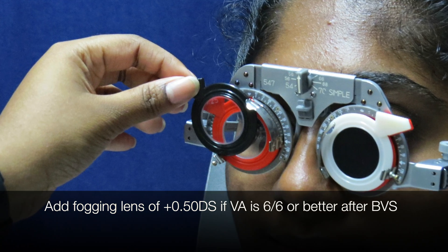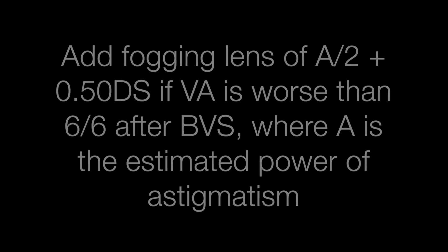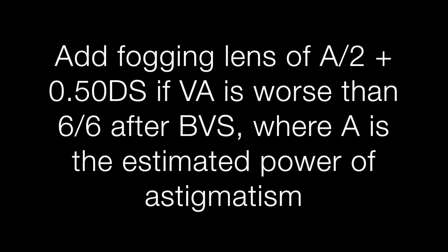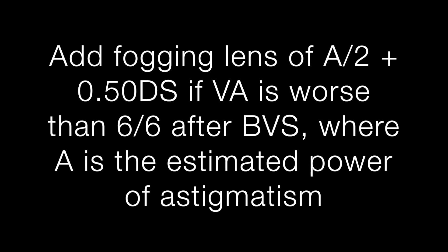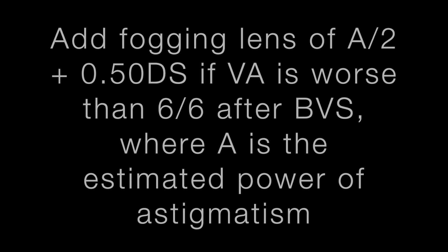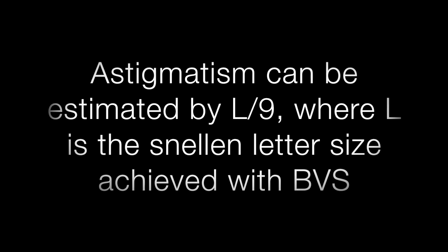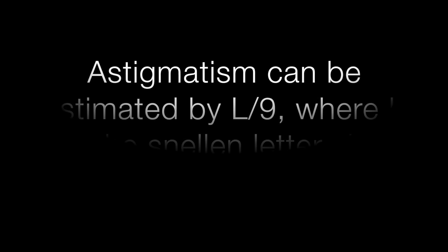If VA is 6/6 or better, add a fogging lens of plus 0.50DS. Add a fogging lens of A over 2 plus 0.50DS if VA is worse than 6/6 after BVS, where A is the estimated power of astigmatism. Astigmatism can be estimated by L over 9, where L is the smaller letter size achieved with BVS.